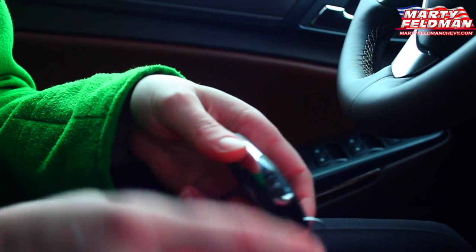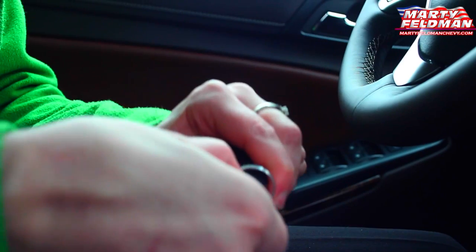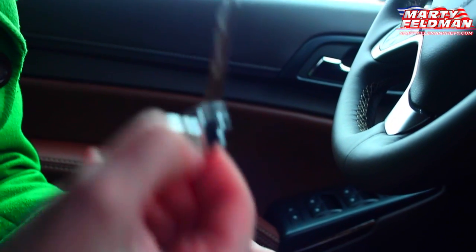To start, you're going to have to know how to take out the key. You're going to press this little button on the edge here and your key will pop out the top, and you can use that to open your door.